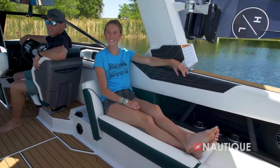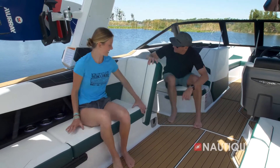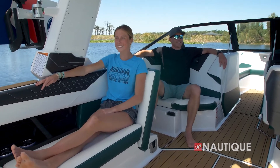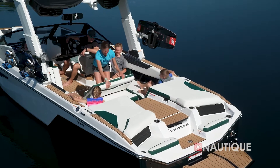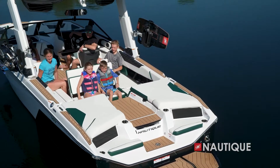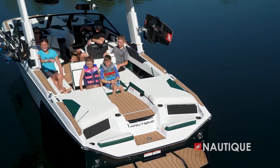Optional on the S25 is a Nautique awareness cam, shown here. As you can see it's in a great location to keep water off the lens, and gives the driver a nice supplemental view right from the Link Panaray touchscreen of everything that's happening back at the transom.